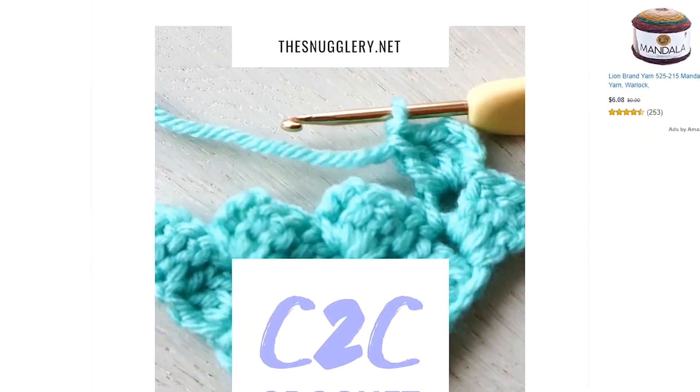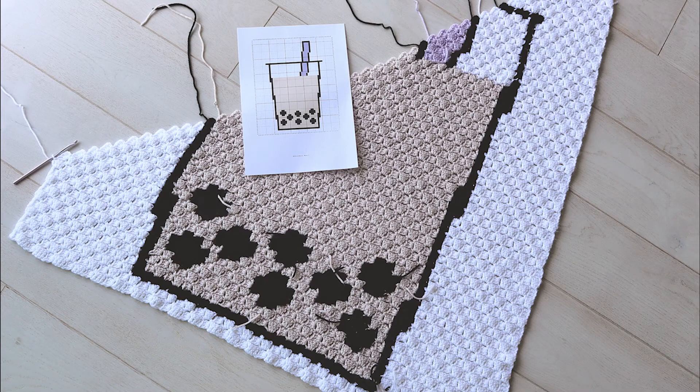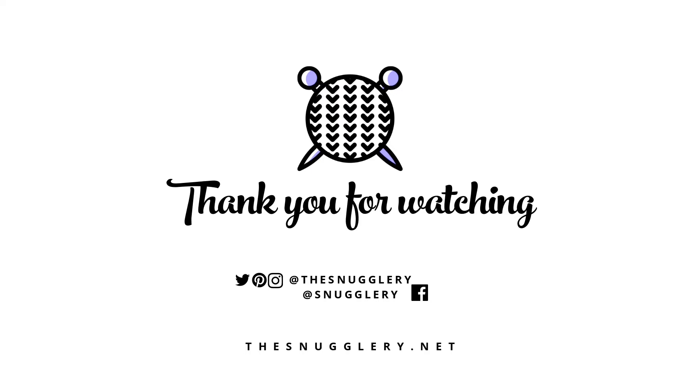I hope you enjoyed this tutorial. Check the link in the description for the related blog post, as well as a link to where you can purchase my latest corner-to-corner graphgan project, this super cute boba tea blanket. Thank you so much for watching — see you next time!